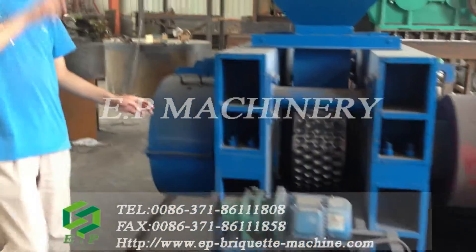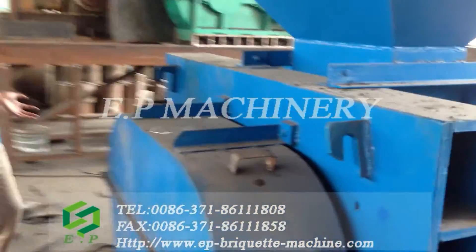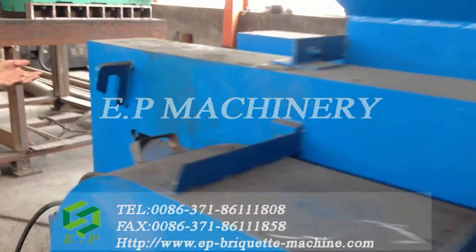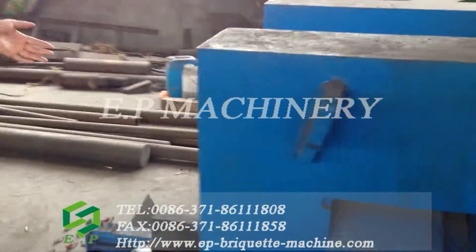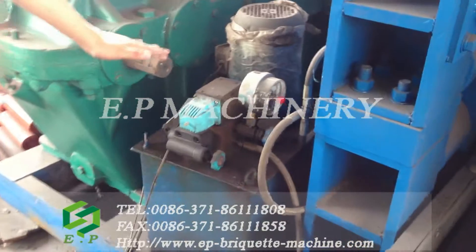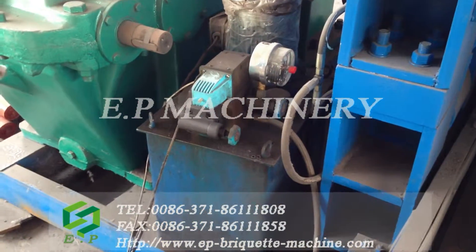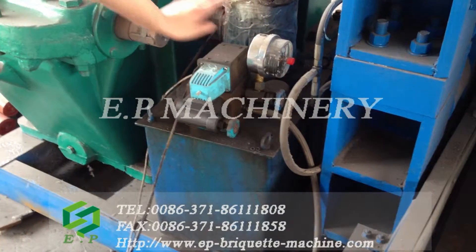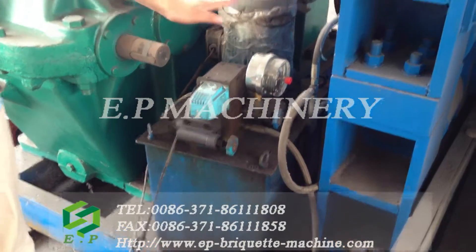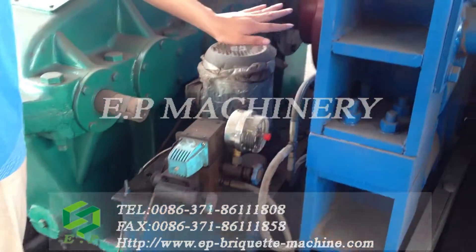Now I want to say something about our hydraulic pump. This is our hydraulic pump of this brick-cut machine. And this is the tube of the hydraulic pressure to push the shift of the rollers.